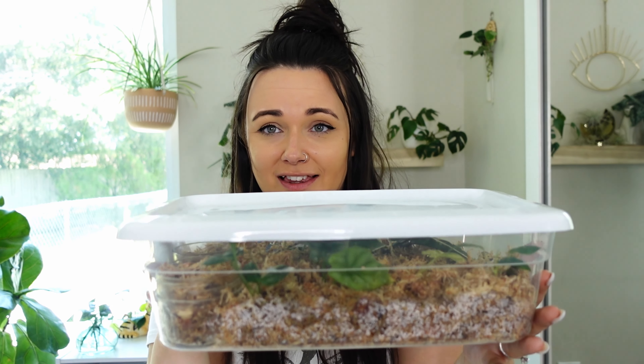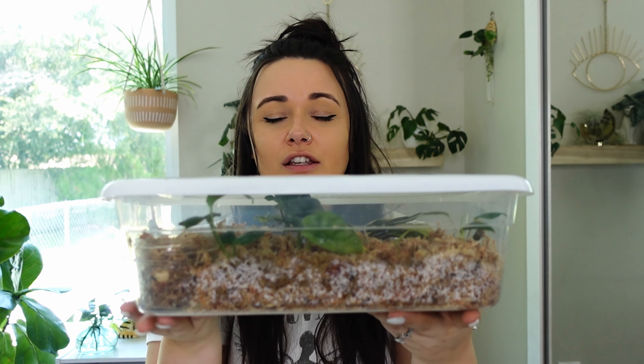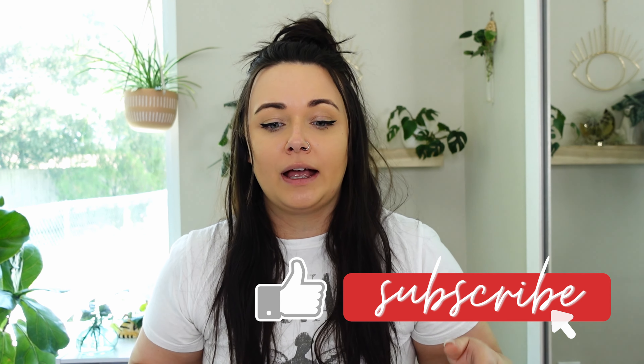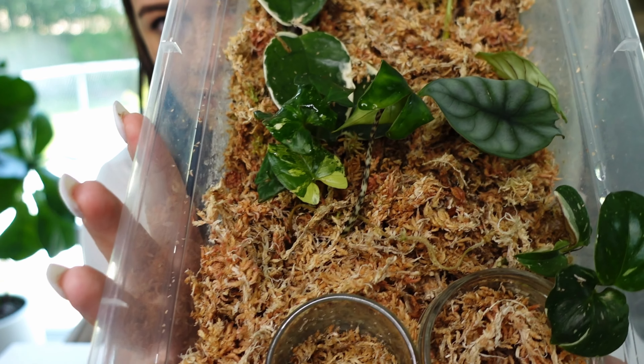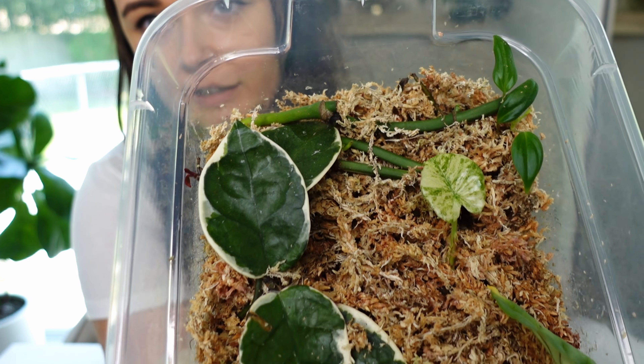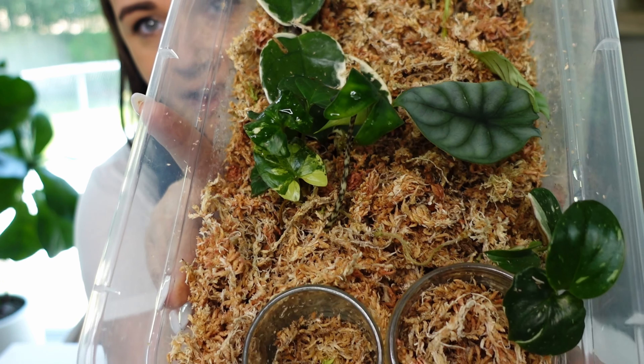What's up guys, I'm Amanda the Botanical Burnett and welcome to my channel. Today I'm going to be opening up my propagation box and I'm going to show you around — do a little propagation box tour, show you all the plants that I have been propagating in this box, and we're also going to be doing some propagation box maintenance, basically cleaning it out and checking the roots on all these plants.